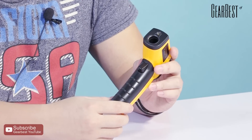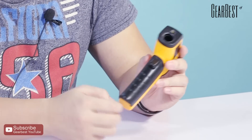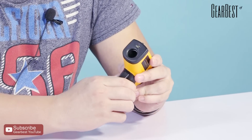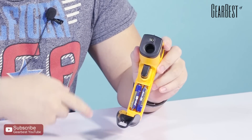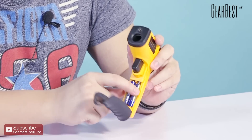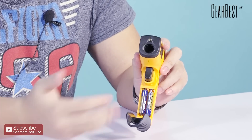It's very easy to change the batteries. You just need to pull out the case and put the battery in — it's very easy. You can buy the AAA batteries in any store.